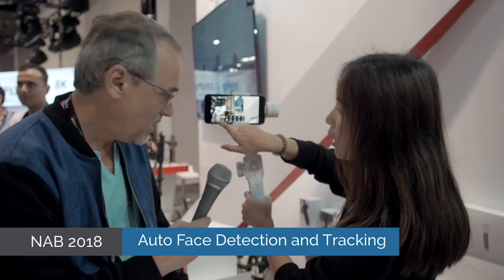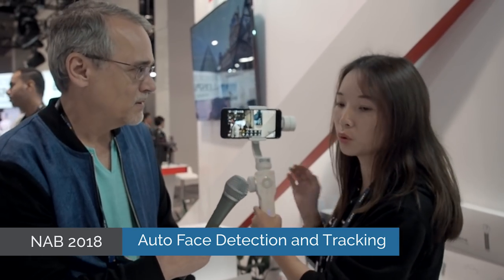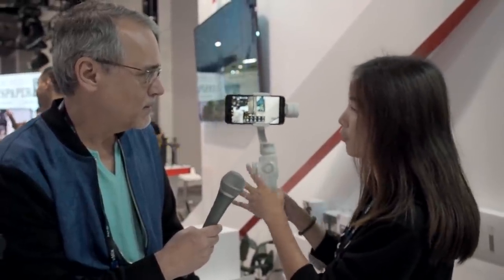This also has face detection. You draw a box on a person's face or an object and it can follow it — just like with the Smooth 3 before.